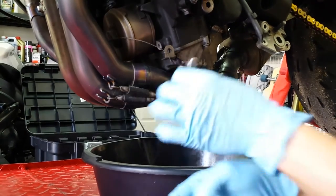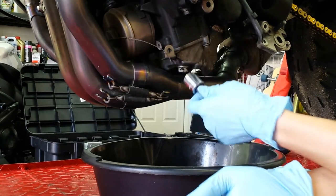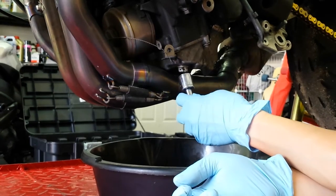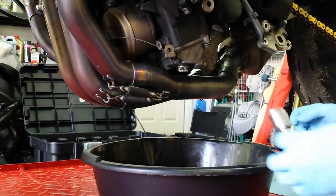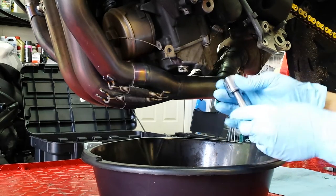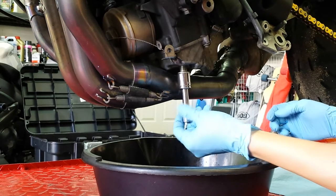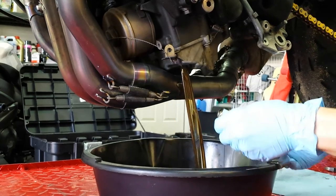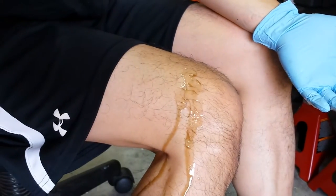One little trick I like to use is an extension on the end of the drain bolt. As I unscrew it, once it gets to the point where it's about to fall out, I can just pull it away and everything drains in — I don't have to get oil all over my hands. But this time — whoa! The oil just spurted out and I got it all over myself. Be careful.